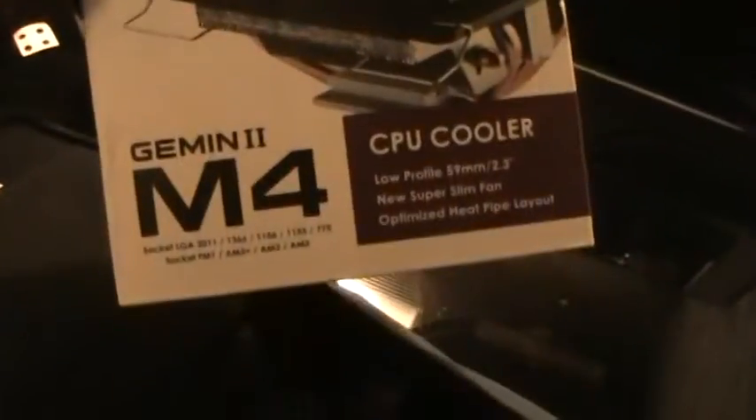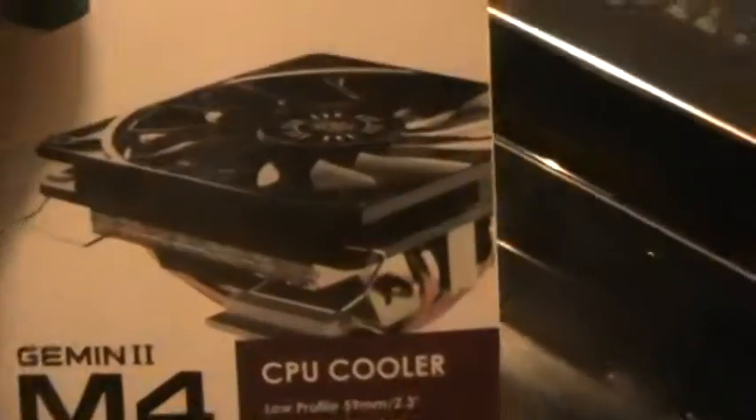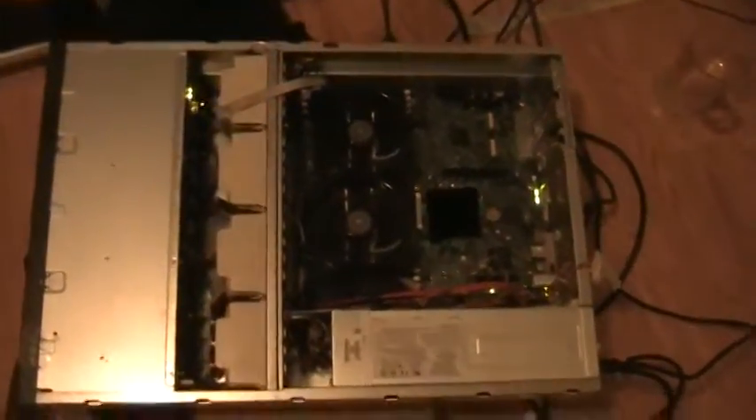The Cooler Master Gemini 2 M4 — I know, they're for regular PCs. Originally I was just going to put the heatsinks on, but I managed to get the fans on as well. Yeah, it's loud. I'll do something about that in the future.